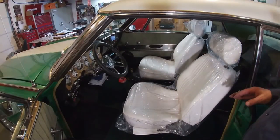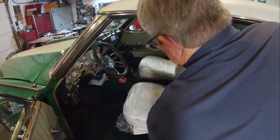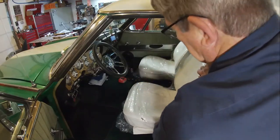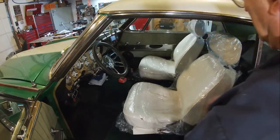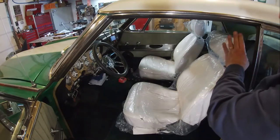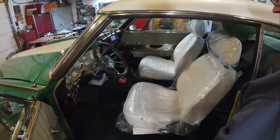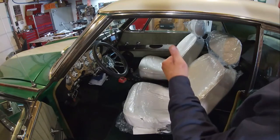Alright, here we go — two seats installed. It tilts forward and back, the headrest raises up and down, and the seat slide operates. So anyway, it looks like we got us a win.